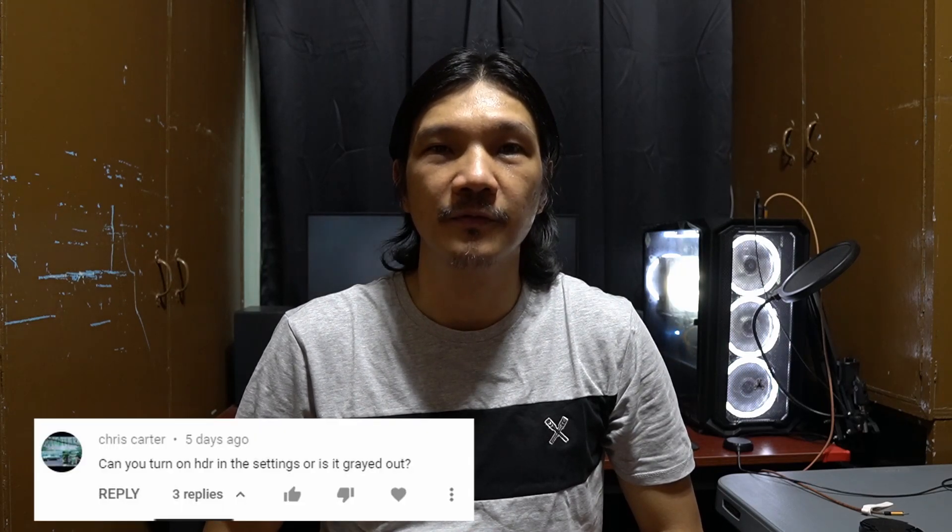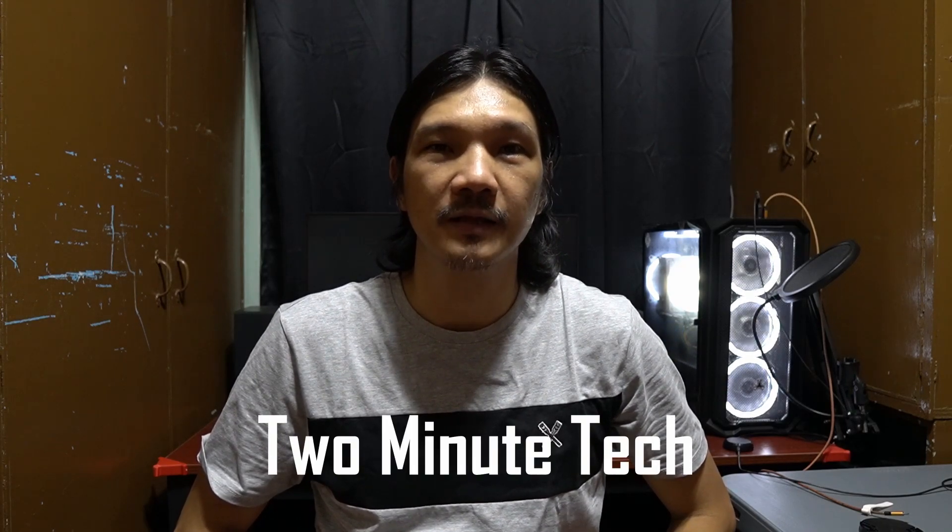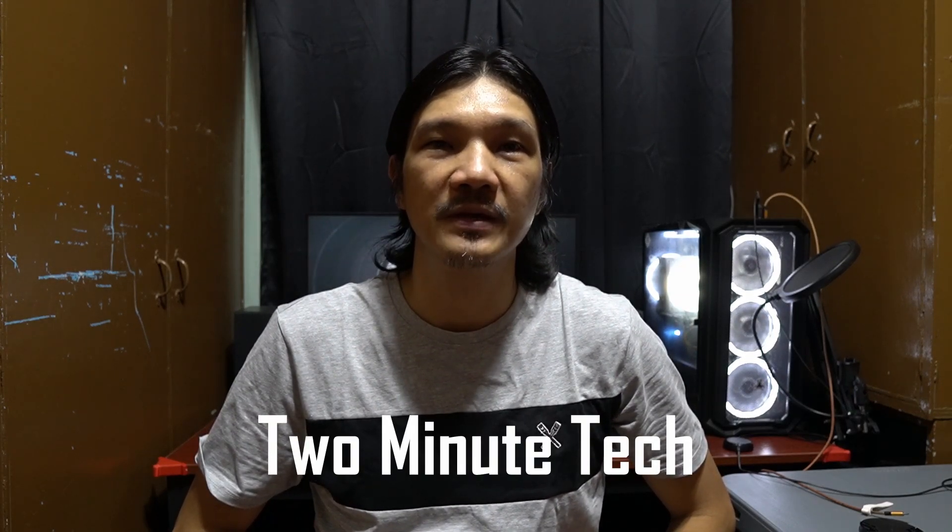Welcome back, Technobies. My name is Don. A few months ago, I posted a video review of the ASUS TUF BG279QL1A monitor, and I have received a couple of inquiries regarding the HDR feature. In this first in a series of videos that I'll be calling 2-Minute Tech, I'll be answering some of the questions that were posted in the comment section. Let's go!